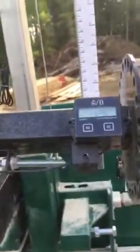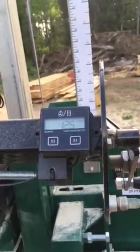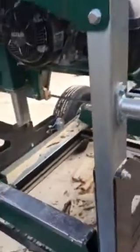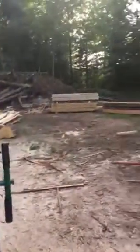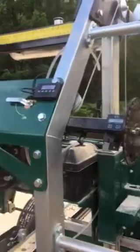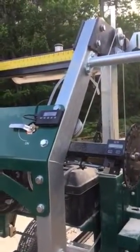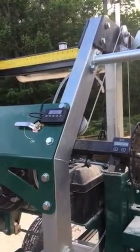The other thing I added on my mill was an hour meter that also switches to a tachometer when the engine's running. I figured I'd show you guys that because a lot of people talk about it but no one has a video on it yet. So that is a digital readout on a sawmill.